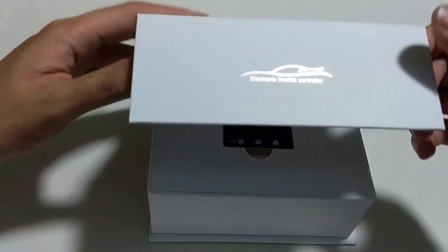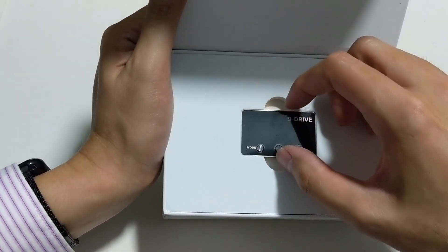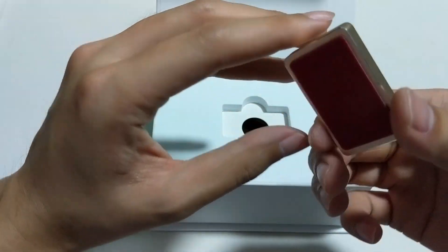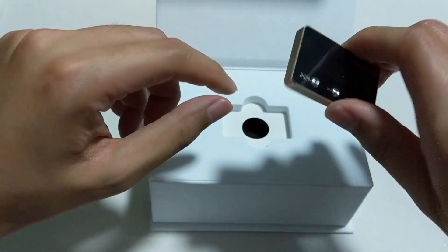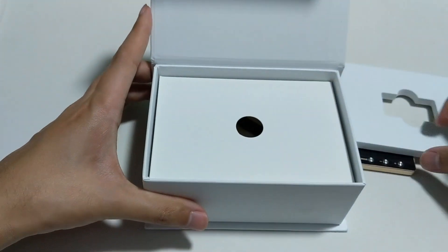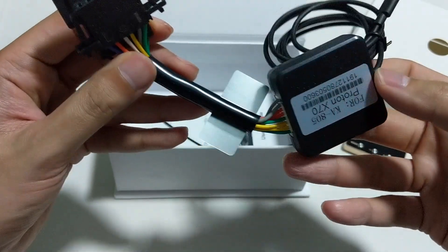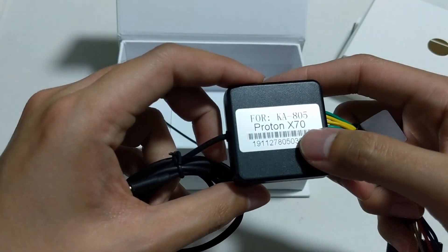Once we open the box, we will see the throttle controller — it's very small and compact. It comes with adhesive tape at the back so you can stick it anywhere. Underneath the box you get the controller, and as you can see it's been labeled as Proton X70.